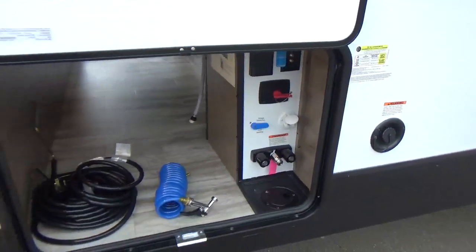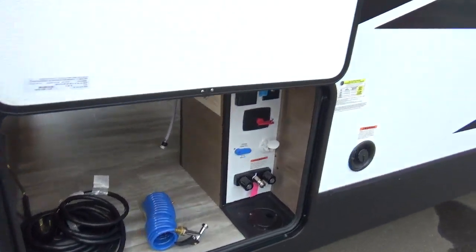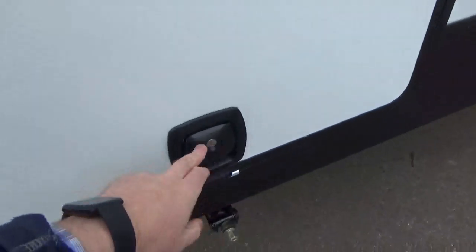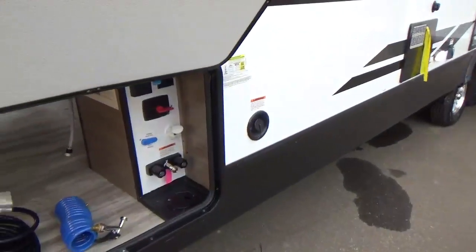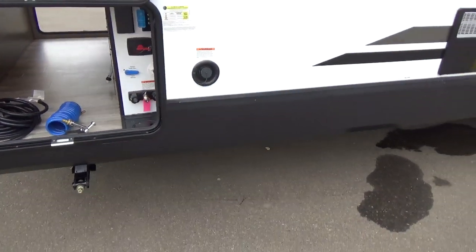One of the updates for the all-new 2020 is thicker slam latch baggage doors. It's a metal latch versus a plastic latch, and a much thicker door than what they were using before — very well insulated, very solid.